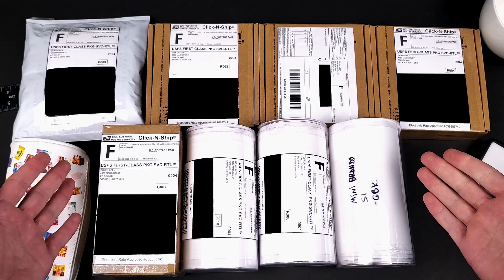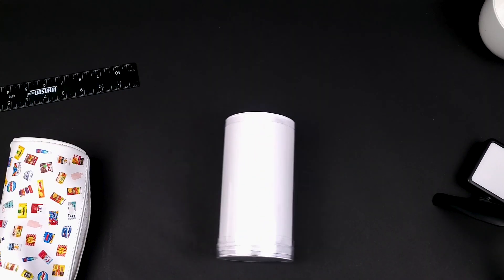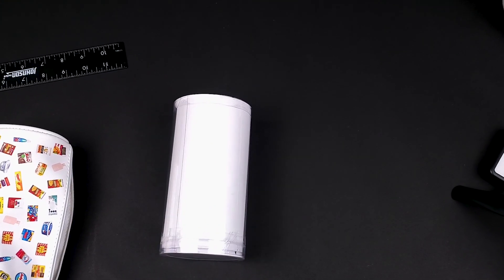And here they are, all ready for travel — except for Mini Brand Series 1 because I was still waiting for Juan Renteria to get back to me. A few hours later I got the details I needed and then took all these to the post office.